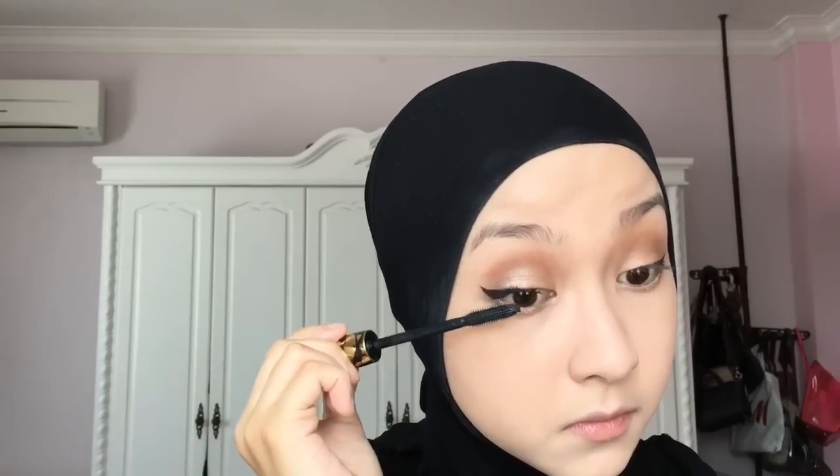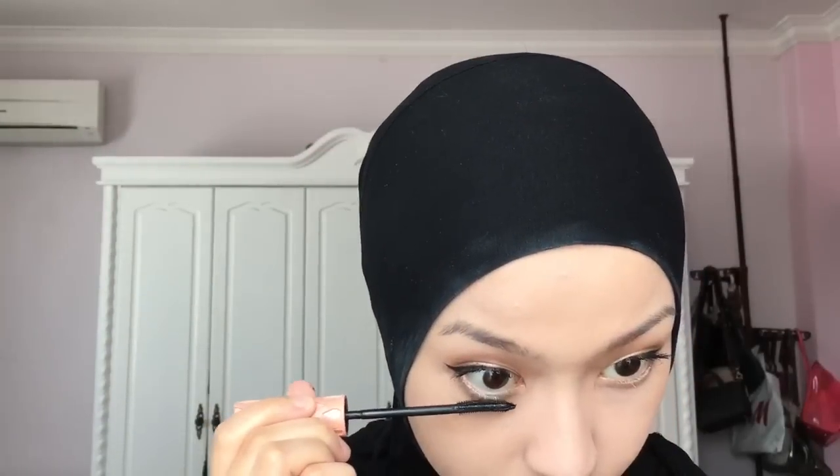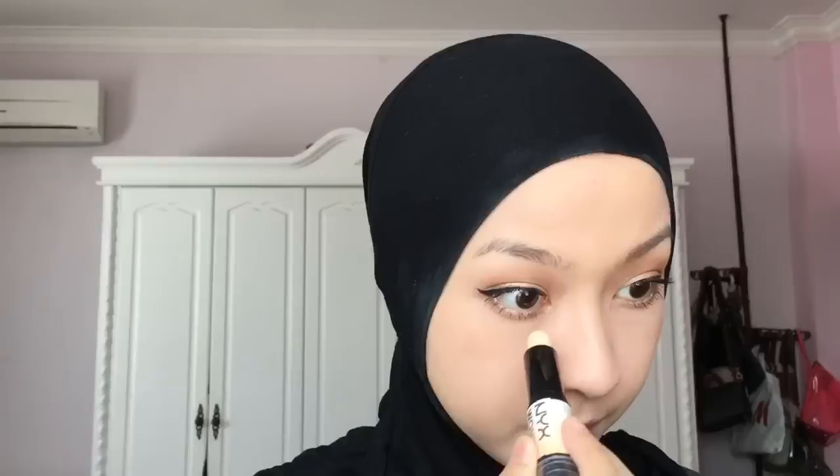Now I'm using this TARDIS mascara and just brushing the eyelashes. You can get TARDIS products at Sephora, by the way — that's where I got mine. Now I'm using this Roller Lash mascara by Benefit on my lower lashes. I use this one instead of the TARDIS one because it has a really slim wand, which makes it easier for my lower lashes.